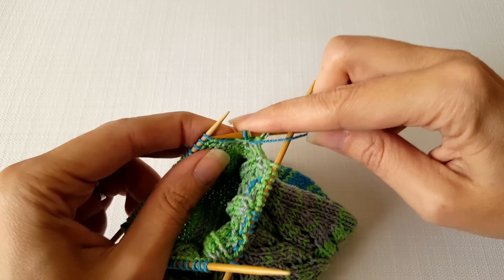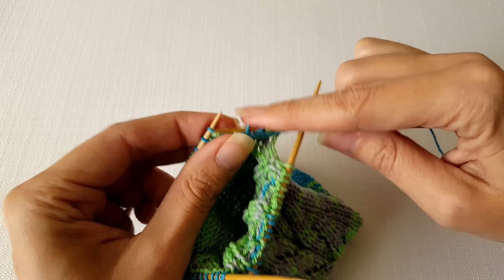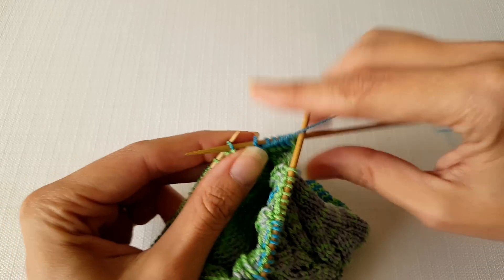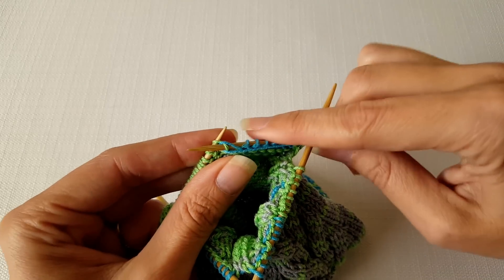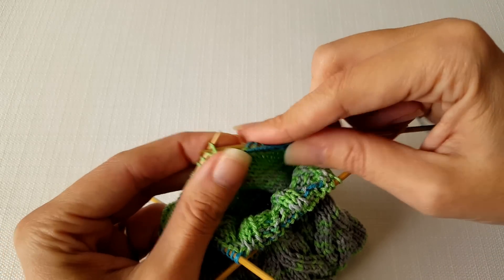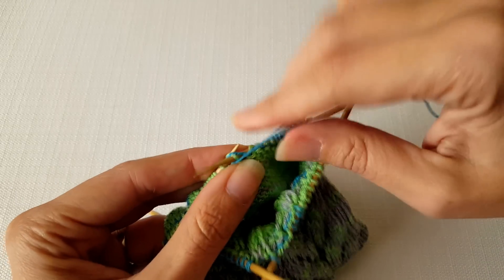Turn the work over and again you're going to work across the heel until you get to one stitch before the twin, then purl across. This method is so quick and easy — you don't need stitch markers or anything — and I'm finding that more and more often when I knit socks I use the shadow wrap short row heel.